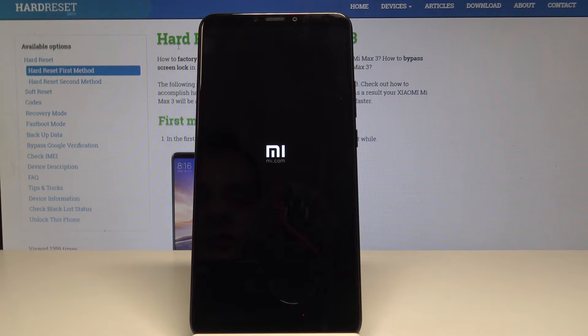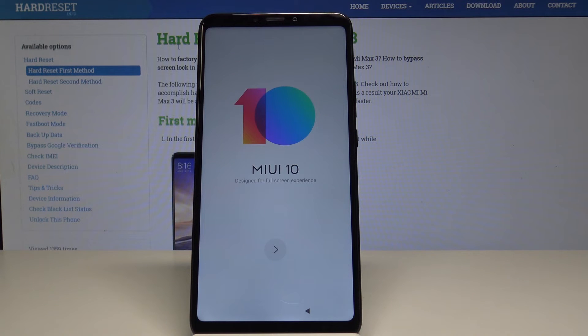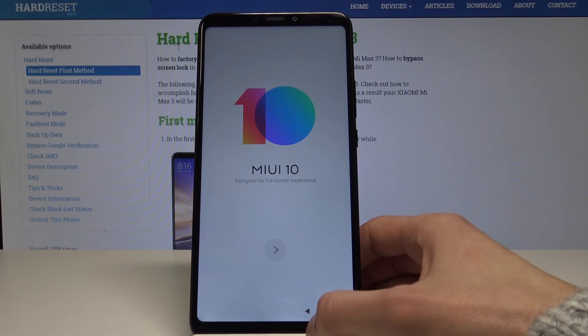This process will take a couple of minutes, so I'll be back once it's done. Okay, now the format is done and you're ready to set up your device as you want.